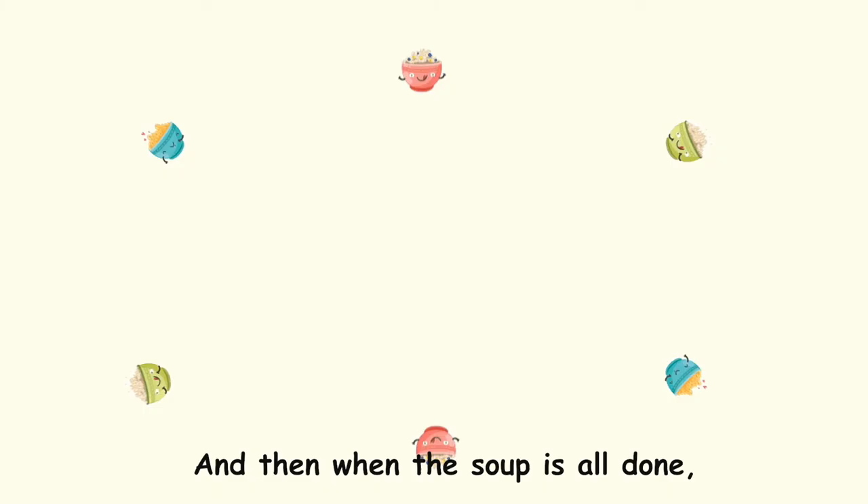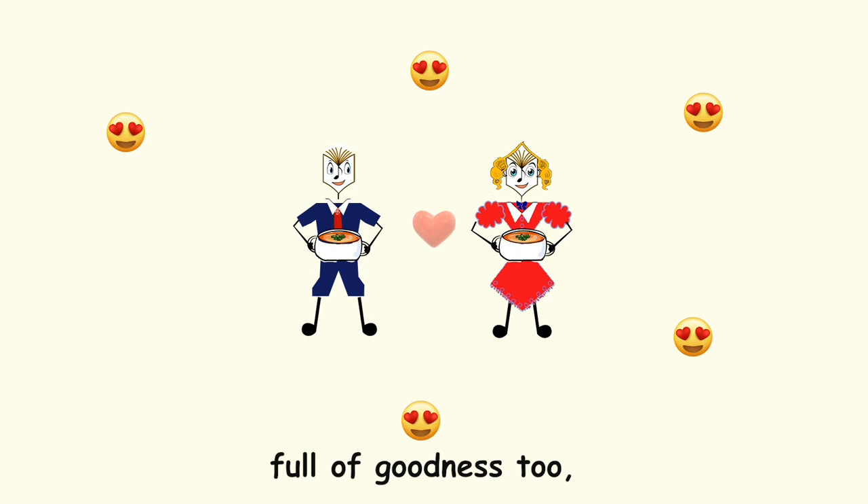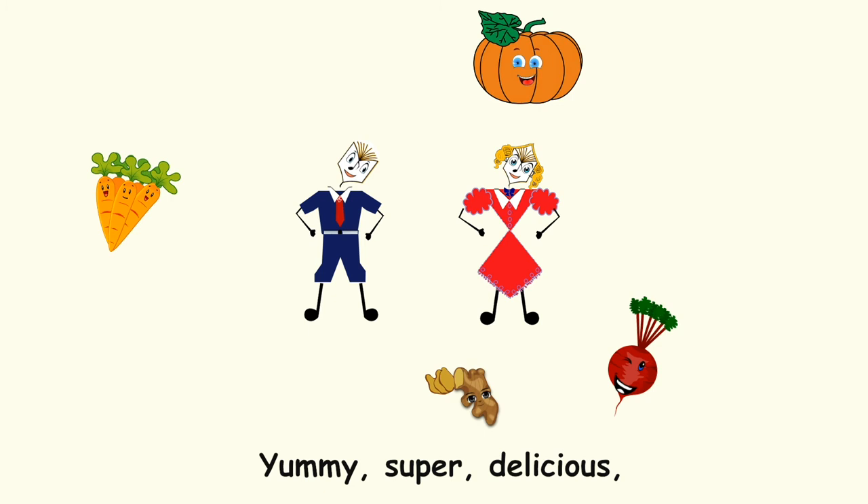I'm talking and smile. Yummy, super delicious, full of goodness too. Yummy, super delicious, tasty healthy soup. Yummy, super delicious, full of goodness too. Yummy, super delicious, tasty healthy soup.